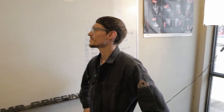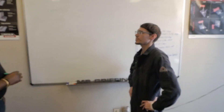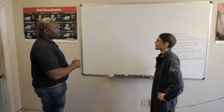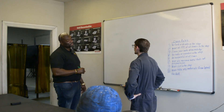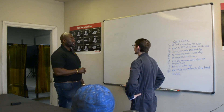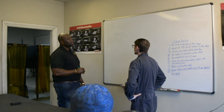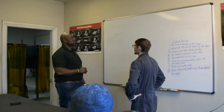Now, what does the E represent? E represents the electrode. What does the 60 represent? Potential strength — and how many pounds of pressure can this rod hold? Up to 60,000 pounds. What does the one represent? One is going to be the positions you can weld with it. One means all positions. And what does the three represent? The flux type and the current you can use.